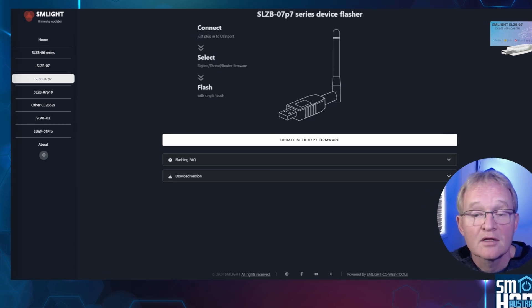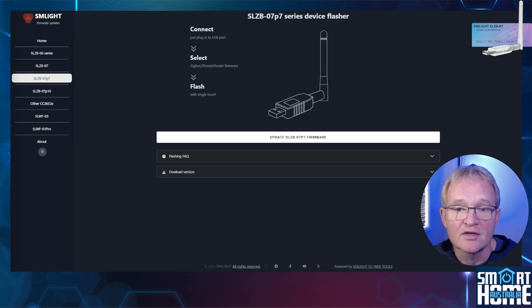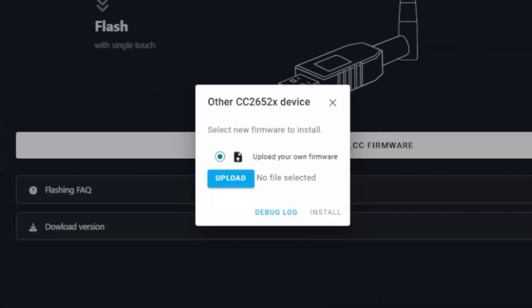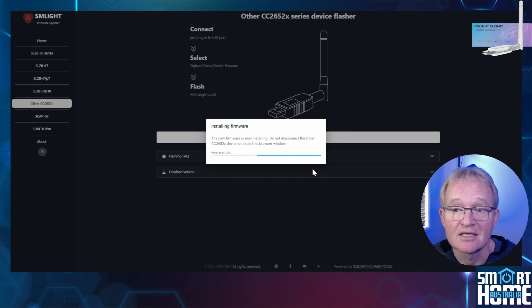One final point: there is an option to allow other CC2652X devices to be upgraded. In case you wanted to try this to upgrade your ZB Dongle P firmware — I've tried it. Yes, you can connect to the device, and although it doesn't give you the option to automatically upgrade to Zigbee or router, it does allow you to load a firmware file. However, when you try to upgrade it hangs at 0% progress and never gets past this point. I've asked the SM Lite techs if this is even possible and if I hear back I'll let you know.